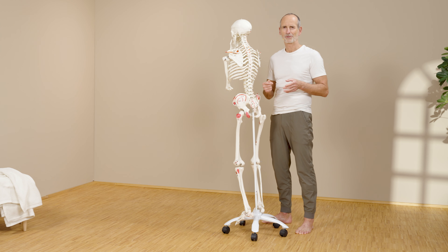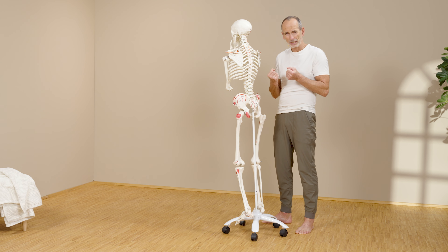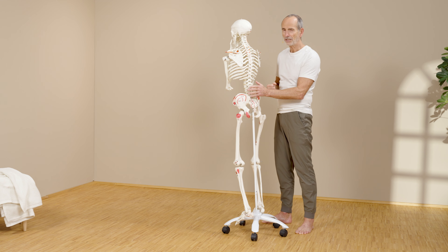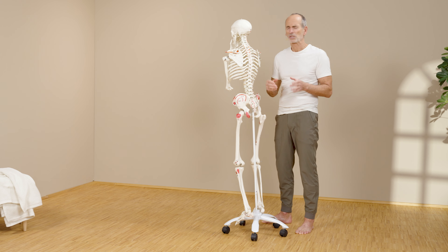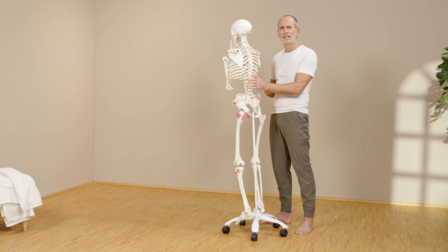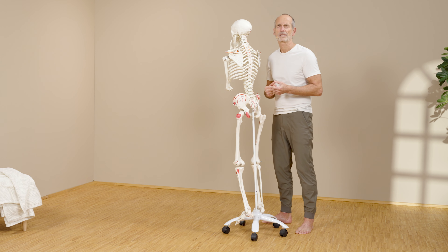According to our pain explanation model, the body triggers pain at a certain level of force — a certain level of this strain — back here in the lower back, to protect the discs from damage. And there are also overload reactions, where the muscles back here can no longer withstand pulling so strongly backwards.